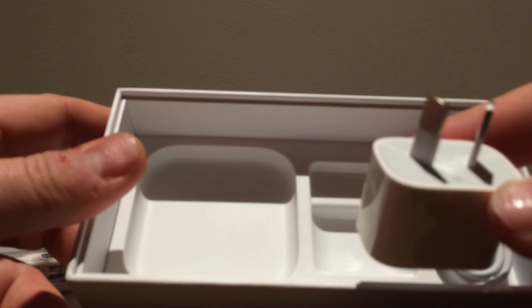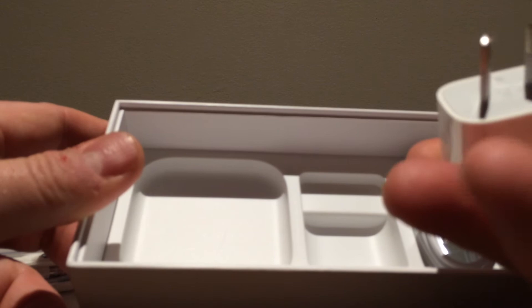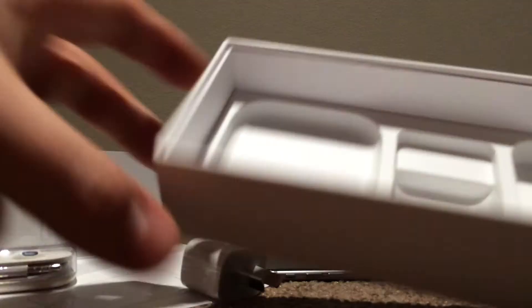And then in the box you get the usual instructions, the SIM pin, stickers. Then we've got the earpods. We've also got the charger — I think that's a 5 watt. And then the lightning cable in there as well.